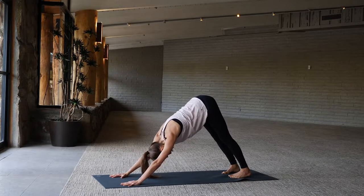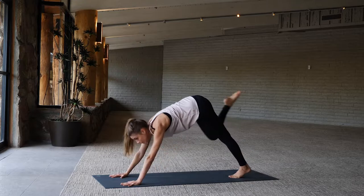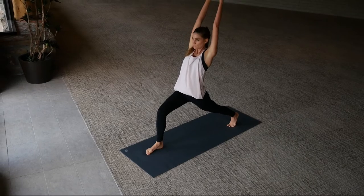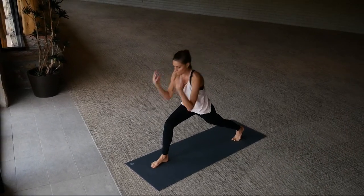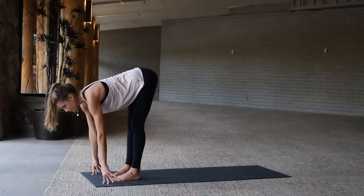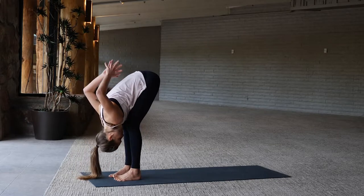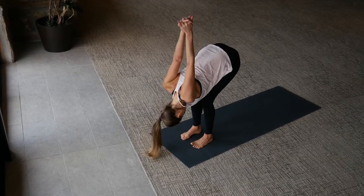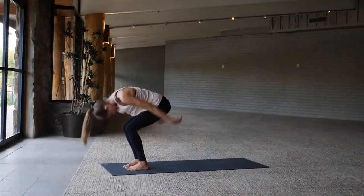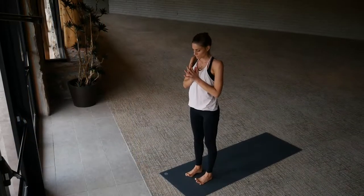Breath in and breath out. Right foot steps forward, inhale high lunge, arms overhead. As you exhale, lower the hands down to the floor, step left foot up, inhale long spine, exhale forward fold. This time interlace the hands behind the back, arms straight, forward — shoulder stretch. Then release that bind, inhale arms up overhead, exhale hands through heart center. Standing, grounding.